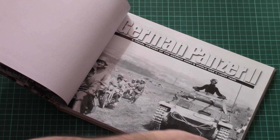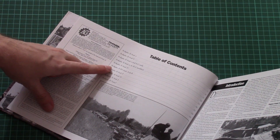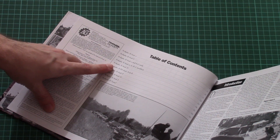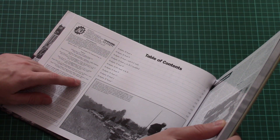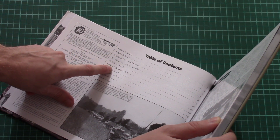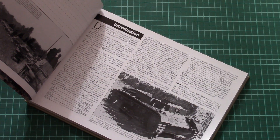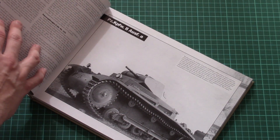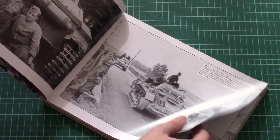We can go to the contents page. As you can see, the contents are divided according to the tank versions — there are ten of them in total. The introduction starts with development history, then we have the A version, and as you can see everything is supplied with black and white photos.